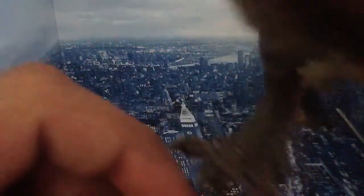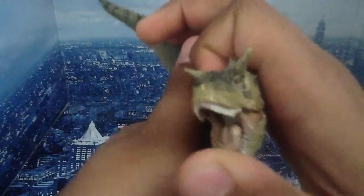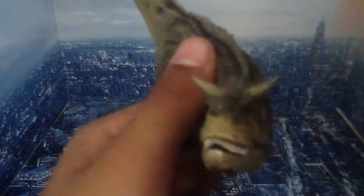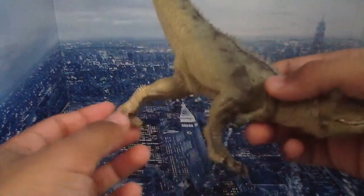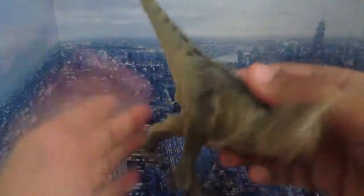You can kind of make out the skeleton through the feet. Really nice, really good. His jaw is open — you can see the gums, the tongue, the teeth, the eyes, the horns. Really nice. You can kind of see his nose. Nothing much else to say — just a good model of a Carnotaurus.